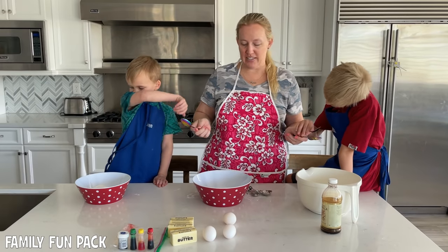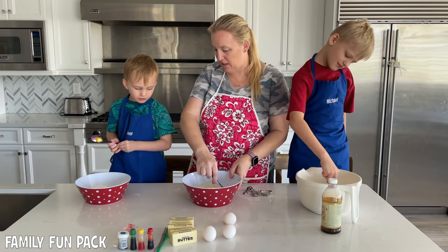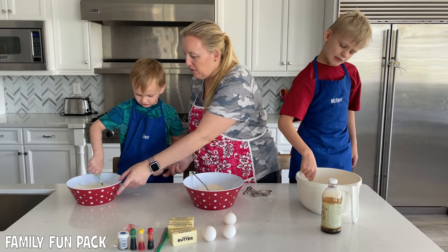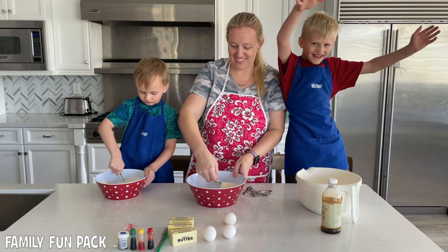Next step is to stir your dry ingredients with a spoon, so gently do that. Can you stir it carefully? Good job. My bowl is so big I could just need to fly around.